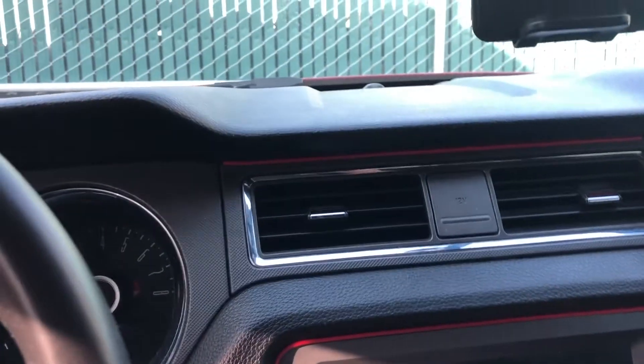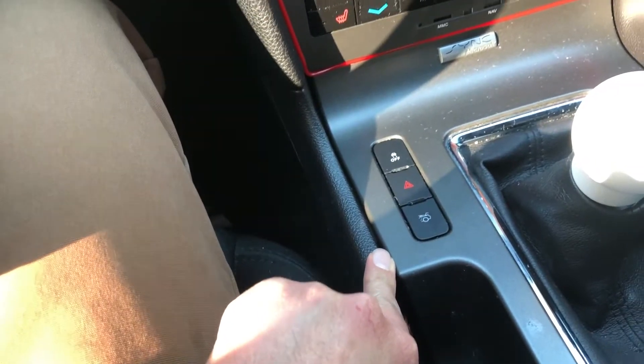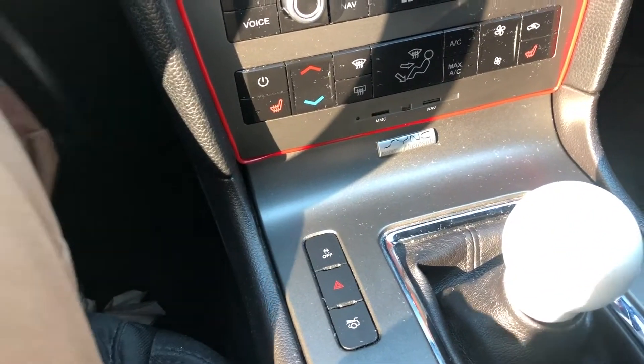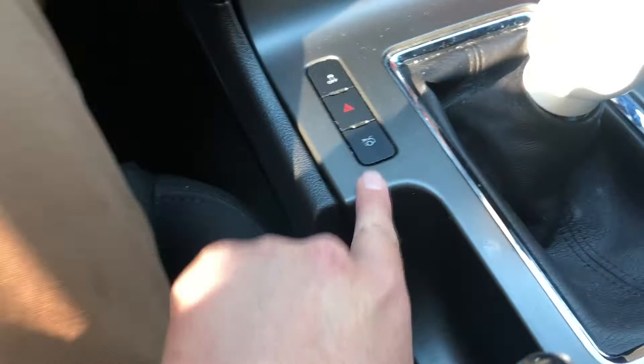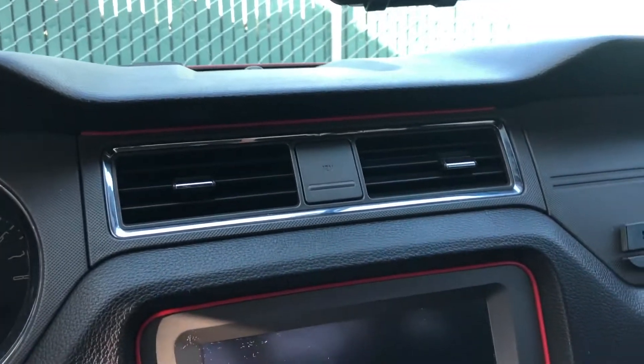We had a little issue — this strip right here wasn't staying in place. The gap here is a little more open so it just sticks out, and the curve here was also causing it to pop out. So I'm salvaging it by using it to wrap around the dash instead. I probably won't put it in that spot. Just know that when buying this, if the gap is more open, the strip might pop out.